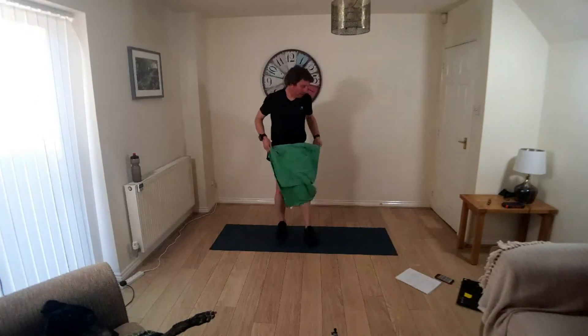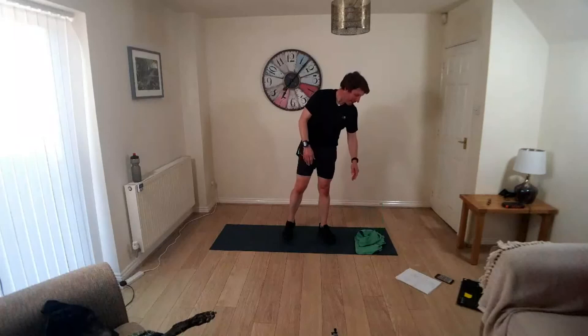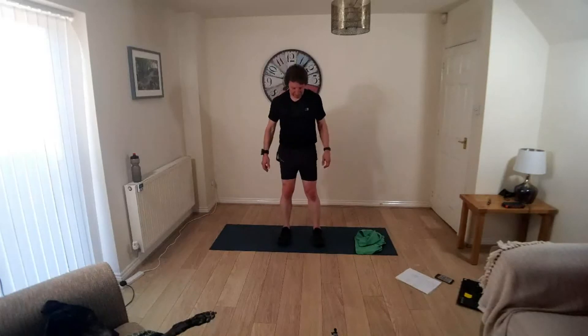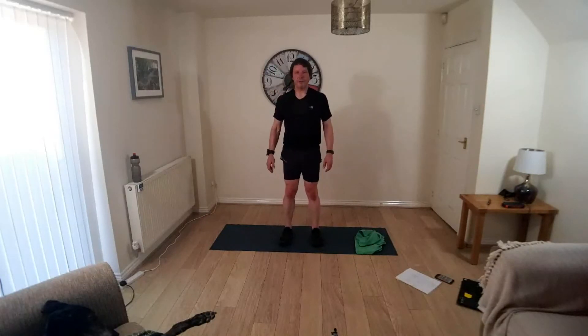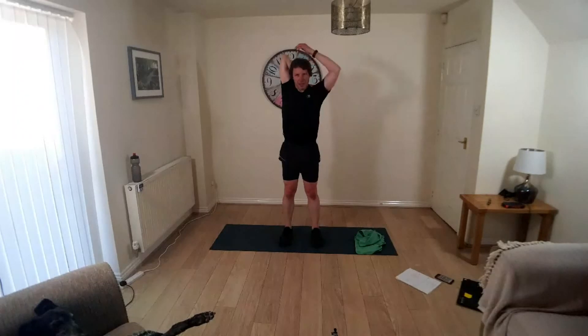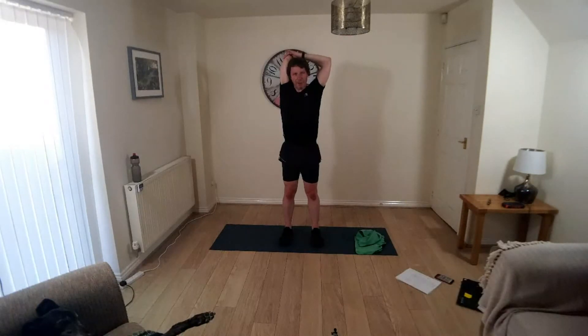Well, I hope that got your heart going, got the blood pumping a bit, gave you a workout. Okay, soften the knees, feet under the shoulders, standing up straight. Take the left arm overhead, hand on top of the spine, ease the elbow back, stretching the tricep. Use the opposite hand if you want to, just to ease it back and help stretch that tricep. Keep breathing, take your time, get control of your respiration.